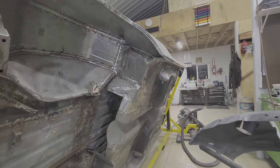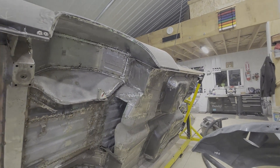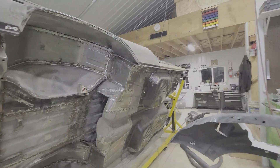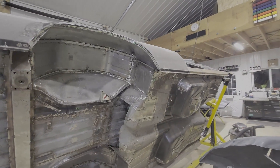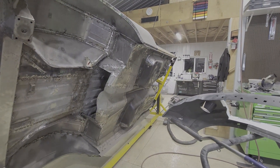If you pay attention to this channel you're going to see quite a bit more of this El Camino project as time goes on. Please check it out, appreciate your viewing, and please subscribe.